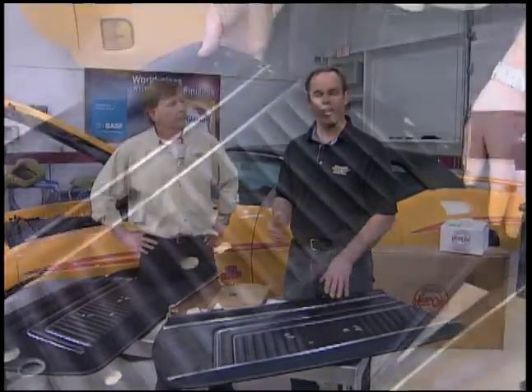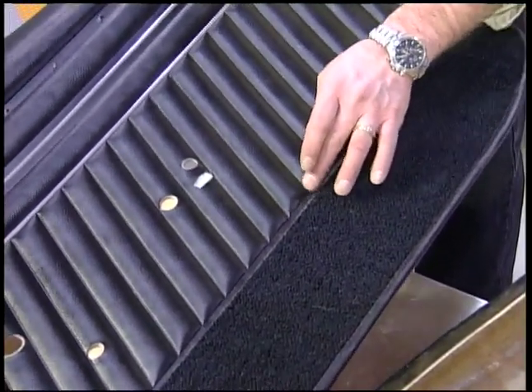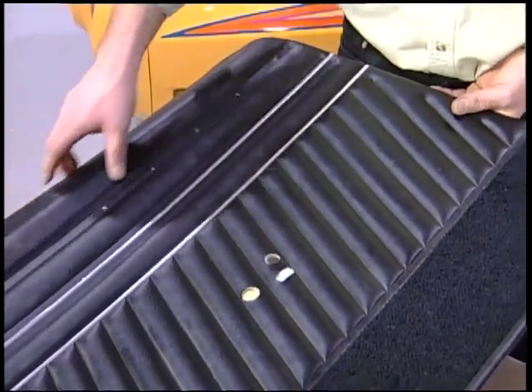Gary from Diamond Trim has been hard at work on this '70 GTO Judge convertible. He's done a great job on the upholstery and the convertible top — he's done our upholstery for about 20 years. When you go to Year One, you can order two different panels: the pre-assembled panel or the unassembled panel. Depending on what you want to do with the car will make up your decision. It's going to require a lot of work and a professional like Gary to take us through the steps of what's involved in doing an unassembled panel.